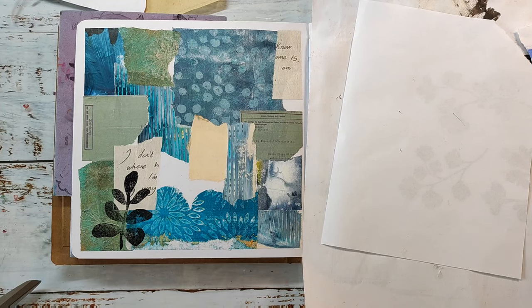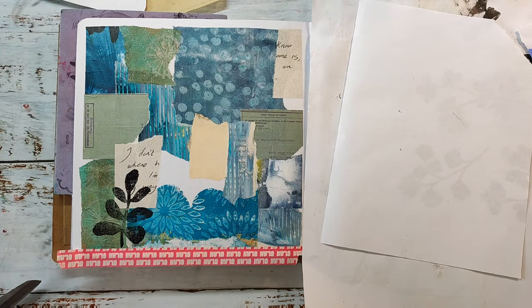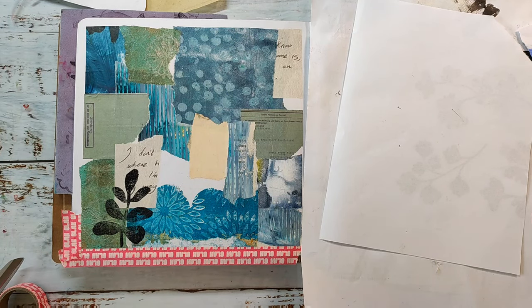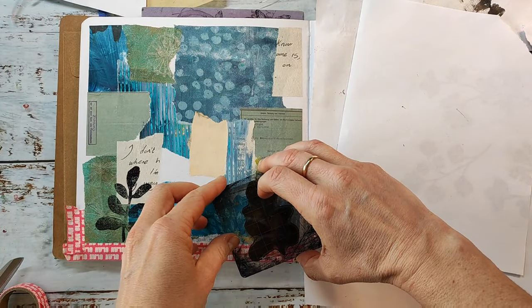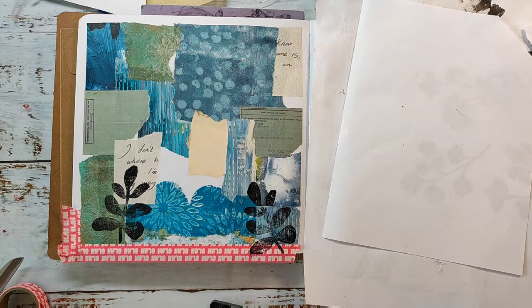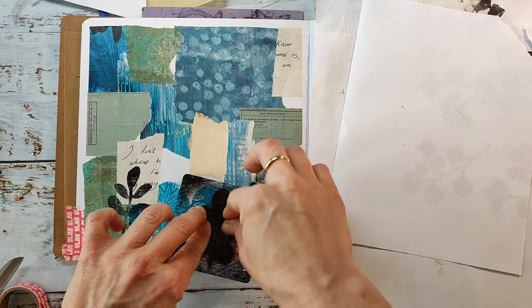Stamping over that clear gesso and the collage might not be perfect — especially with clear stamps, they are a bit more sticky than rubber stamps, and over an acrylic surface it's always a bit tricky. But as this is just my background I don't really mind; I just want some texture going on. If you want a perfectly stamped image, I recommend stamping onto some tissue paper and then adhering it like a collage on top of your page. I'll just redraw some of the leaves later with an acrylic marker.